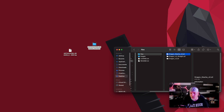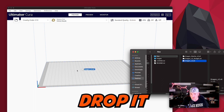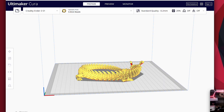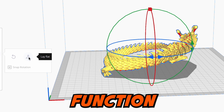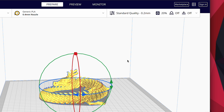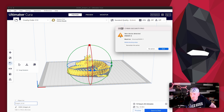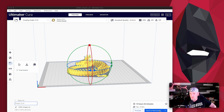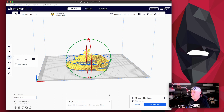We're using Ultimaker Cura today. You open that up, grab the dragon STL file and drop it right in. You can click it, hit rotate, turn it around — but you want to make sure it stays flat using the lay-flat function, which drops it onto the printer bed. I left all the machine settings alone. Then you hit Slice, put the SD card that came with the printer into your computer, save to removable drive, eject it, and you're good to go — put it in the machine.